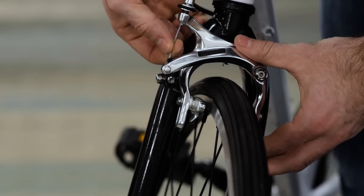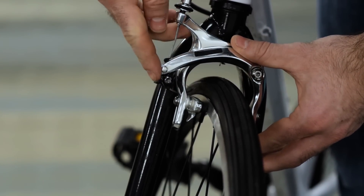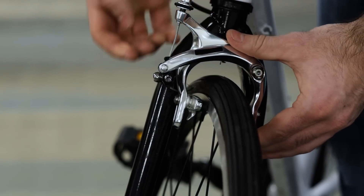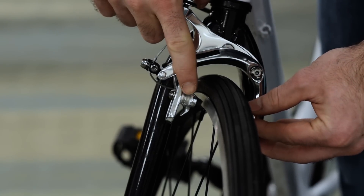We'll start with side pole caliper brakes. On this style brake, where the brake cable ends, you'll typically find a lever. When the lever points down, as it is now, it locks the brake pad into the riding position. To loosen them, simply flip this lever to point up, and you'll notice the brake pads widen.